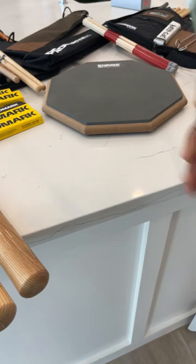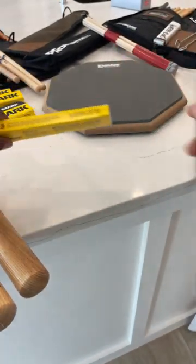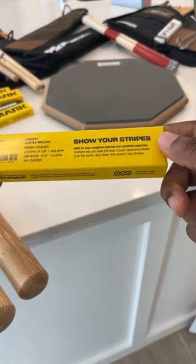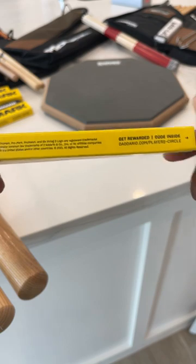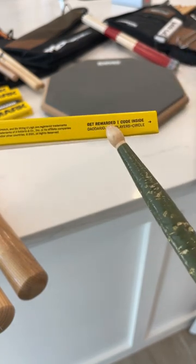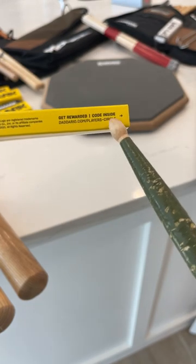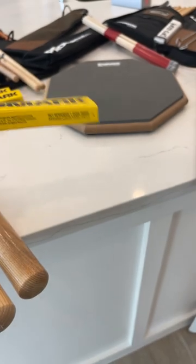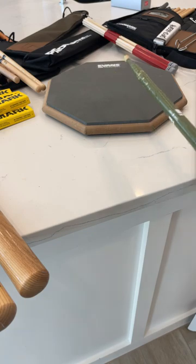I also really like these colorful Promark sticks — hickory forward 7A, really nice. If you guys are not a part of the D'Addario Players Circle, that's what you want to be a part of. It's super cool. Go to daddario.com/playerscircle. If you're already buying sticks, practice pads, and other D'Addario products, you can get rewards and free stuff.